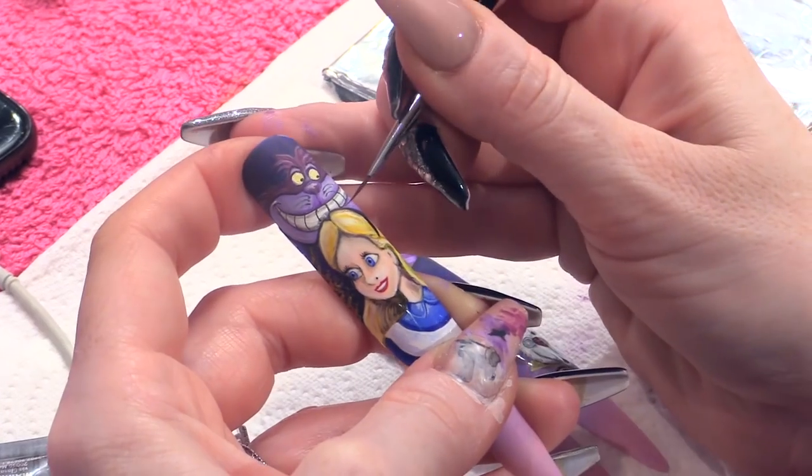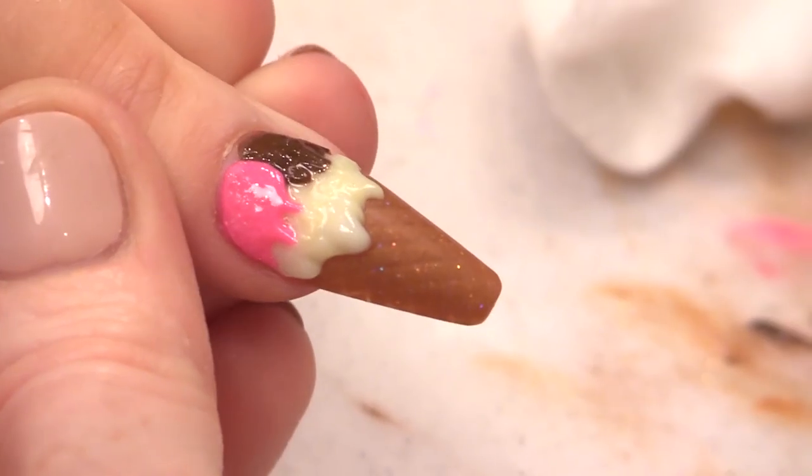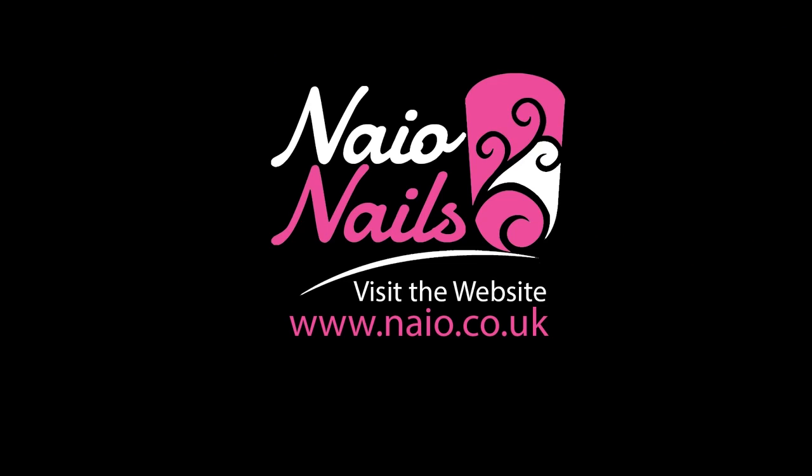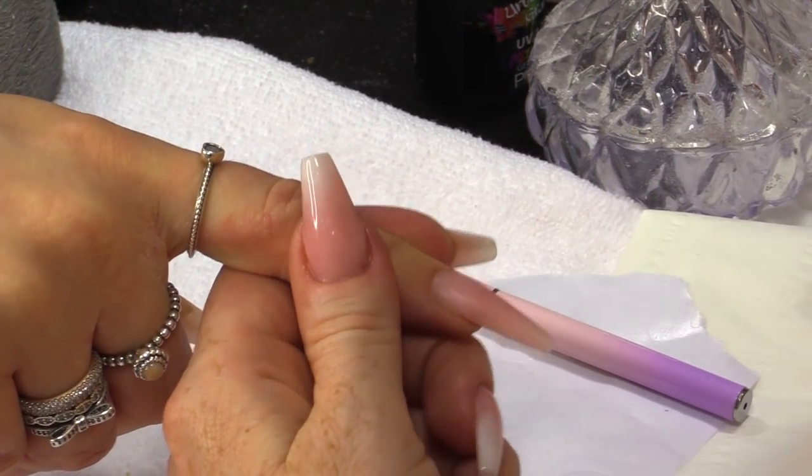JJ's already got on a ballerina nail. JJ actually had nails on already from previous videos that we've done and I have filled them. So they've had a maintenance and now we're going to use this gorgeous blank canvas to create some World Cup nails.